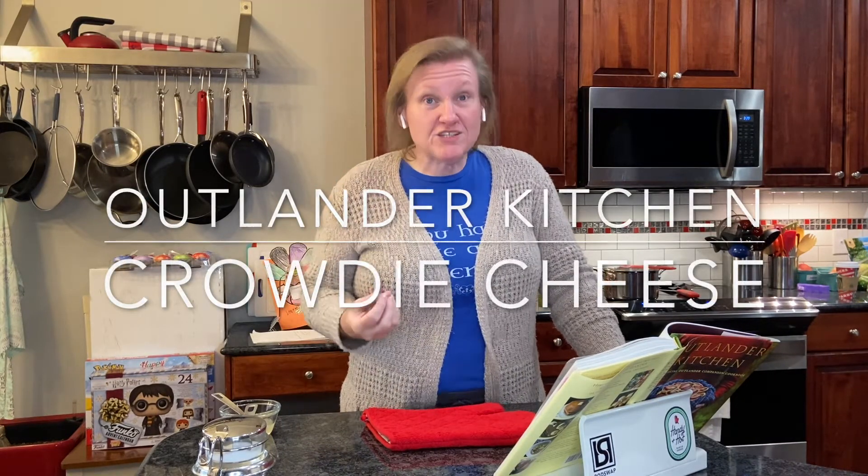Today, we're going to be making crowdy cheese. This is a fresh cheese and I've actually never, ever made cheese at home. I know it's pretty easy to make ricotta and those kinds of cheeses, which is what this reminds me of. It's going to be that sort of cheese.